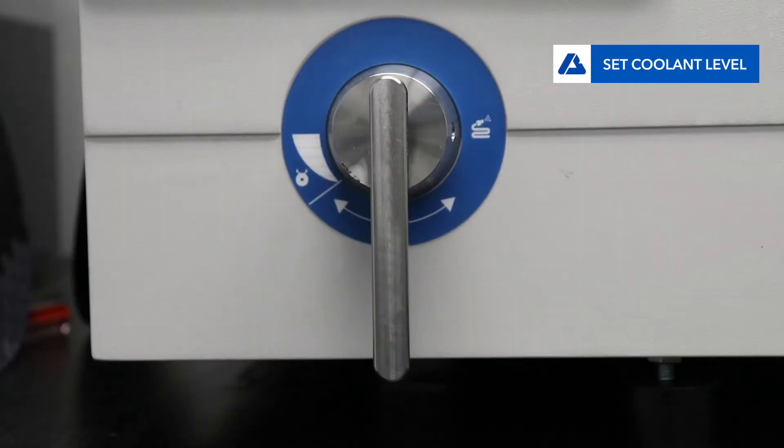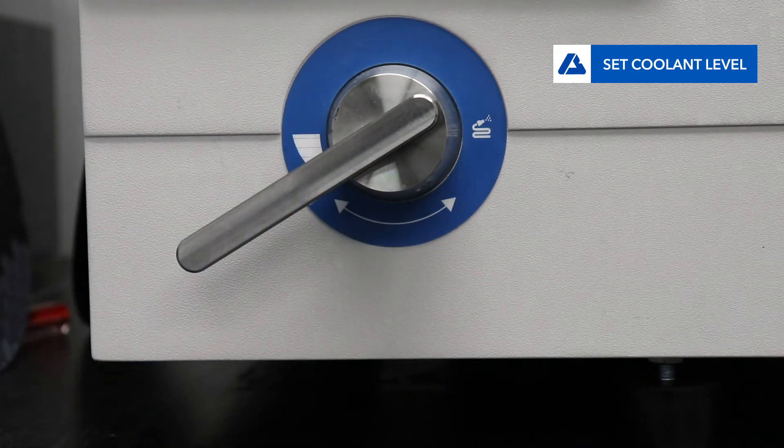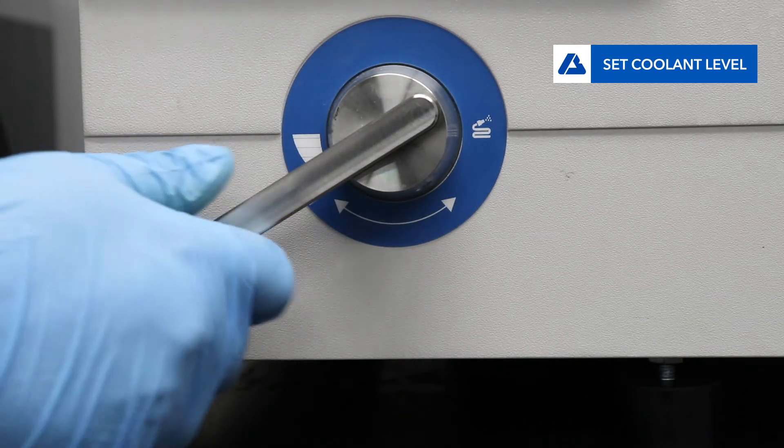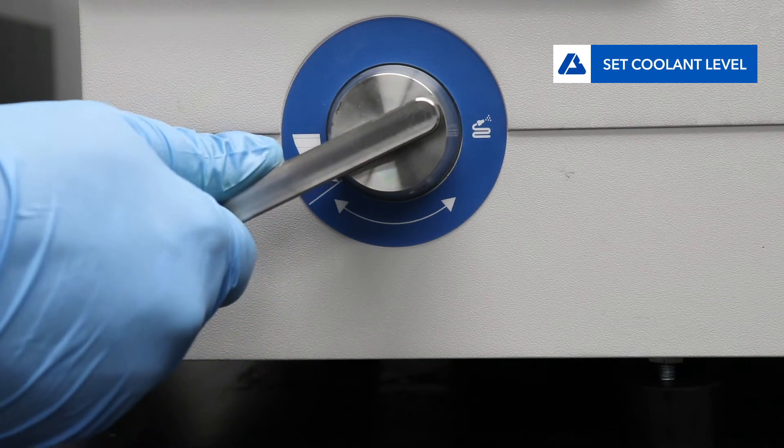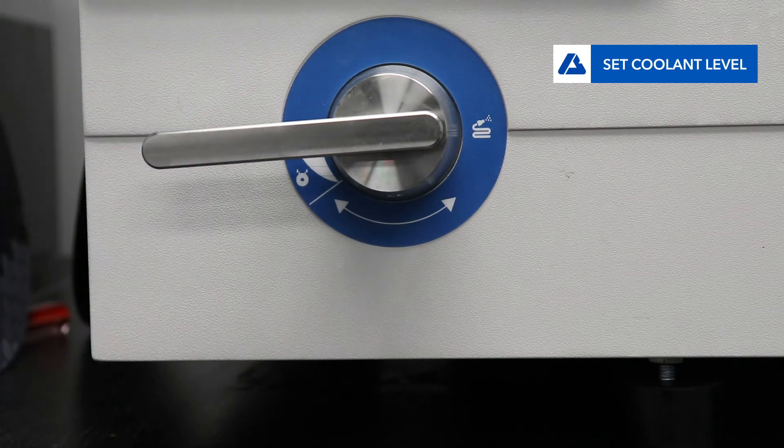Now set the level of coolant flow. The machine shows a range of recommended coolant flow. Start at the low end to produce flow that is sufficient for most applications. Increase the coolant flow as far as the horizontal position to achieve maximum flow for especially aggressive or heat sensitive cutting.